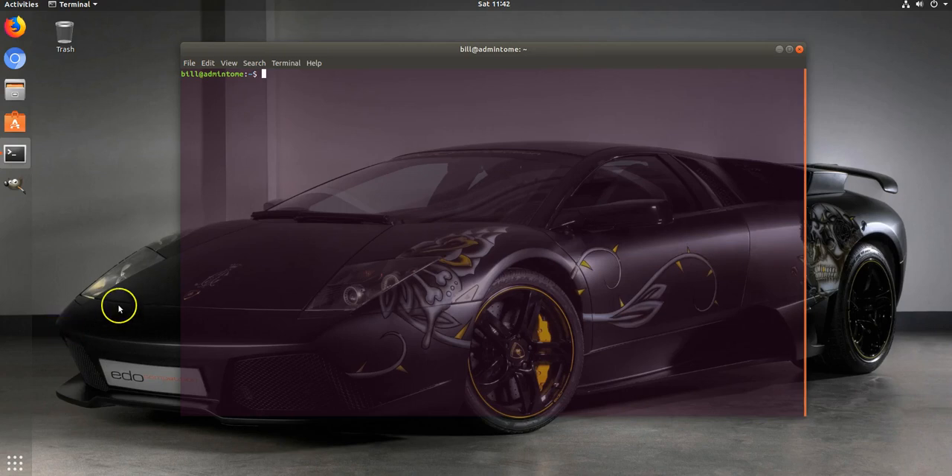Welcome back to Admin Tome blog. Today I'm going to be trying something new - I'm going to record while I set up a quote-unquote production Cassandra cluster. Hopefully it'll be fun and go by quickly. We've got some awesome music in case it runs long.